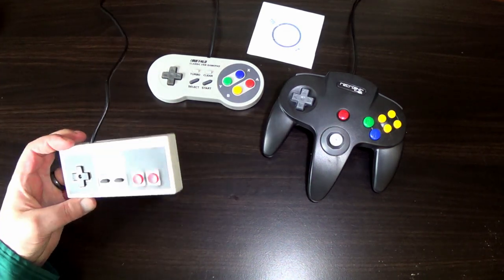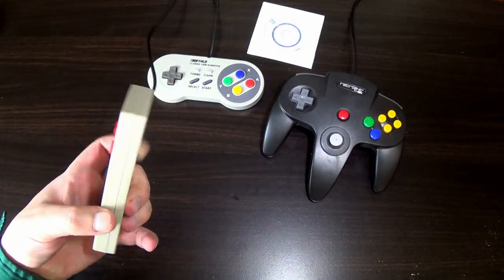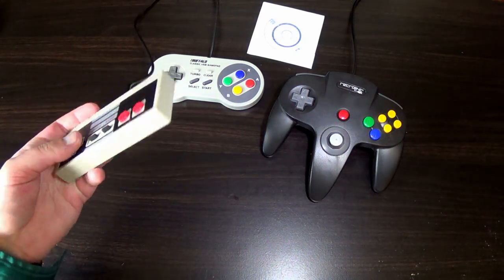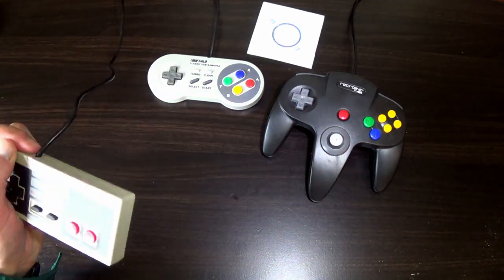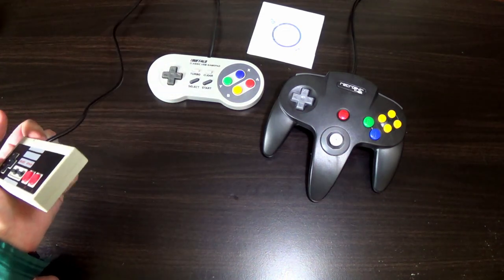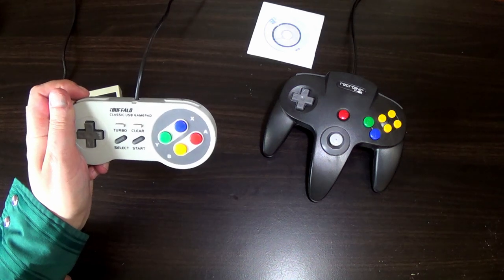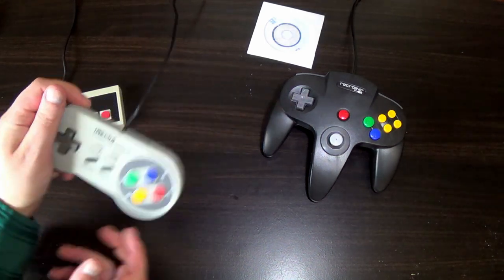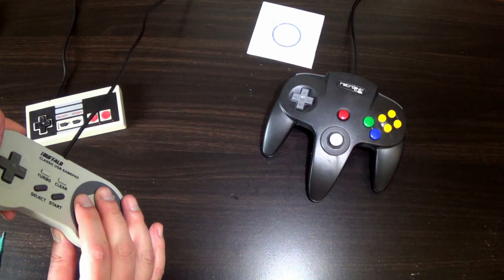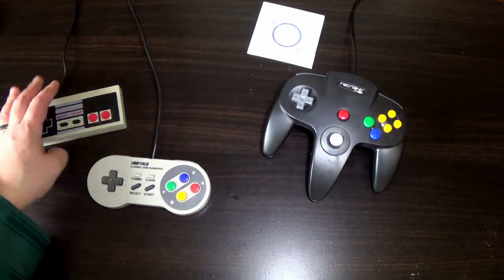Are these retro controllers worth it? The only thing it says on the back of the NES one is 'Made in China.' This had to be the worst of them all because the A button is just dysfunctional. Was able to fix it almost 100% — it's close enough to work for how cheap this item is. This one was the cheapest one out of them all. Not really worth it unless you play a lot of games — I'd recommend buying something a lot higher quality. The Super NES one — the Buffalo Classic USB Game Pad — is a step up in quality. It almost feels authentic, a little cheap and plasticky, but at least all the buttons are positioned right and feel right when you press them. I play Super Nintendo a little more, so I'm not too worried about that one.